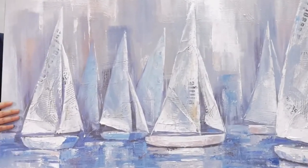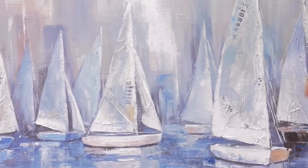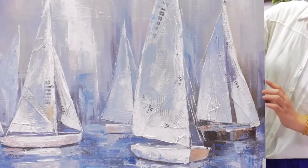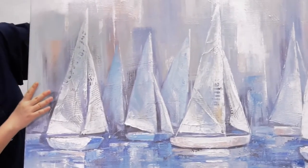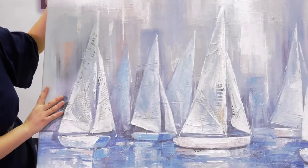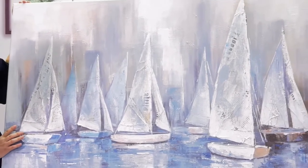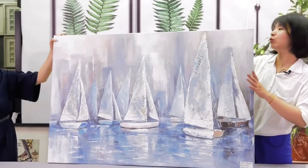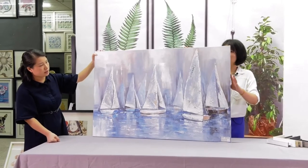The material of this one is canvas. And this is a newspaper — the background. Artists are using newspaper on the background. And the whole looking — it's a sailing boat in groups on the water. The size is 90 by 120. This one may be suitable for the living room. Very nice design.